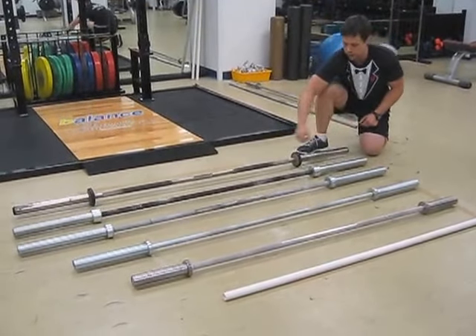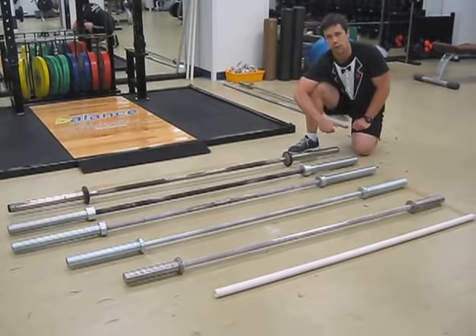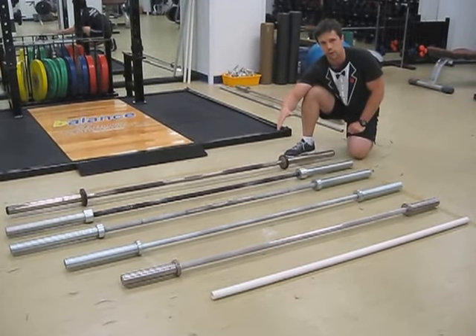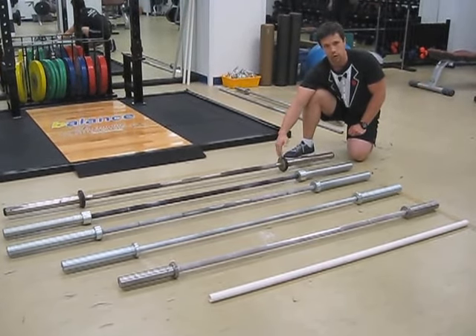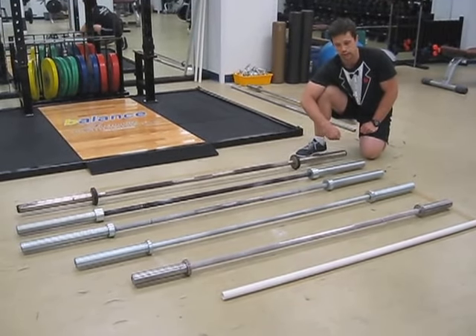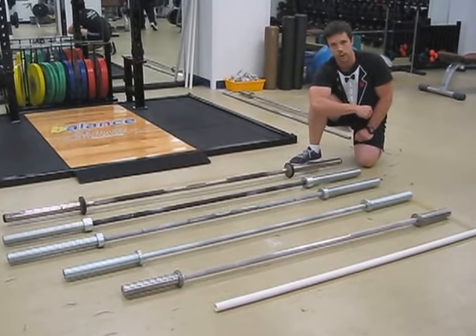This very last one just doesn't spin too well at all — it's a little stiff. You see a lot of bars like this. This is the perfect bar to use for the bench press, the squat, and the deadlift. We don't need any bar rotation here. These are the bars that don't spin, for exercises where you don't need to spin. So we've got the 45s, the 30-pound, the 15-pound, and the PVC pipe.